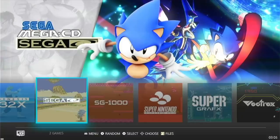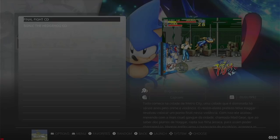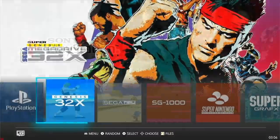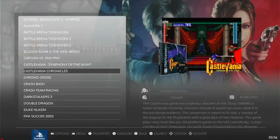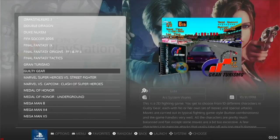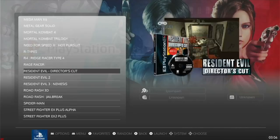Not every system is fully represented. For example, Sega CD only has two games available. But in the PS1 section, you'll find over 100 games. I think they prioritized PS1 games and then ran out of room, so they didn't add Sega CD games — and I think that's fair, since a lot of people prefer PS1 over Sega CD.